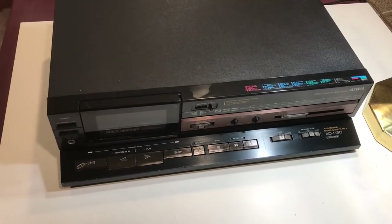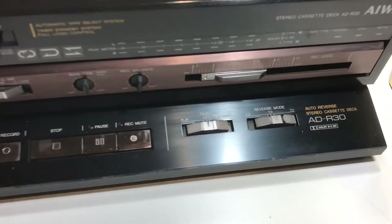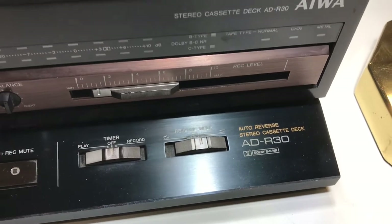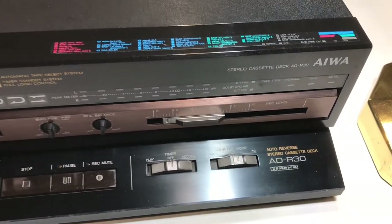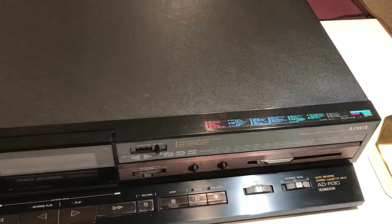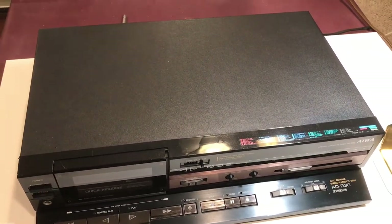Hi, I'm going to go about replacing the belts today on this Iowa ADR-30. I picked this up and it wasn't working. I did a little cleanup on it and then I put some temporary belts in it just to see if it would work. The belt kit has arrived and I'm going to open this thing up and get this replaced.